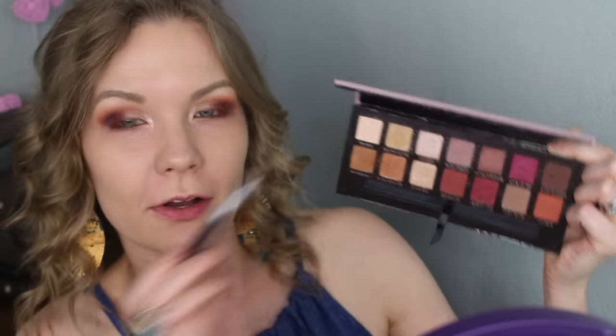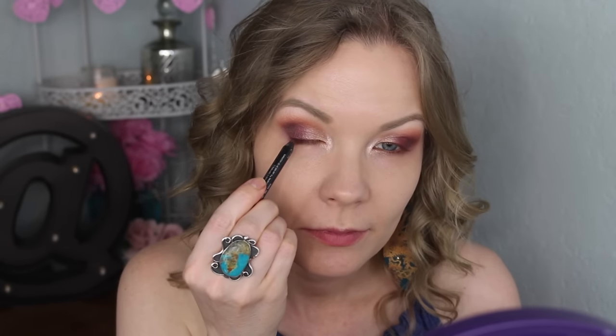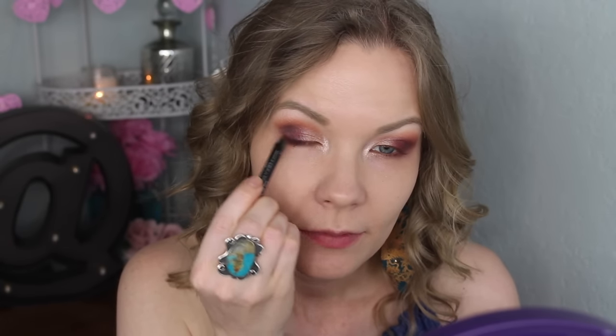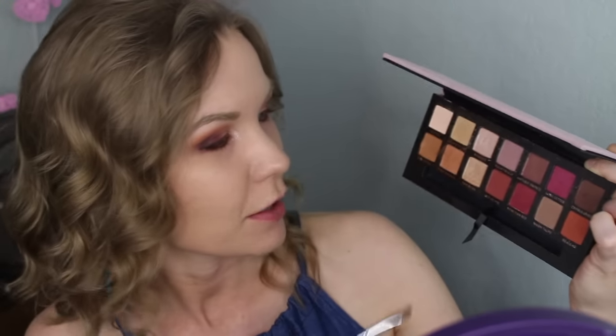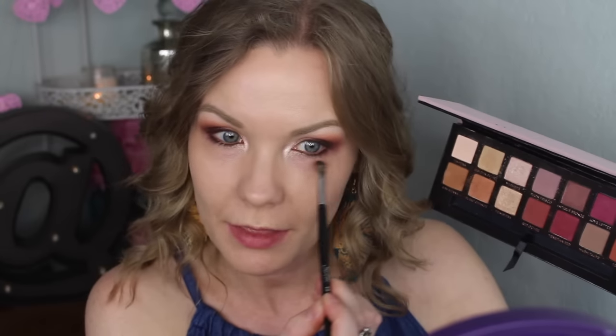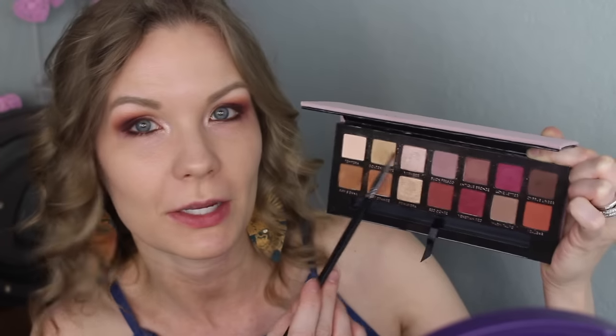Now I'm taking Tempura on a Pure Minerals eyeshadow brush and applying it as my brow bone highlight. Next I'm lining my upper and lower lash line with a Sephora pencil in Tiramisu. Over the liner on my lower lash line, I'm applying Red Ochre most of the way with my Sedona Lace EB21 brush, then adding a little bit of Vermeer to the inner corner.